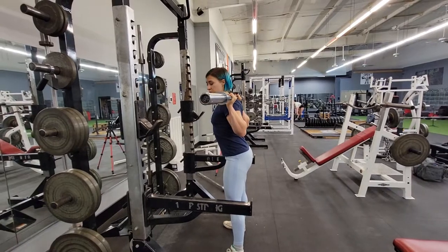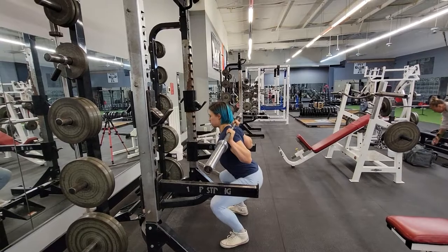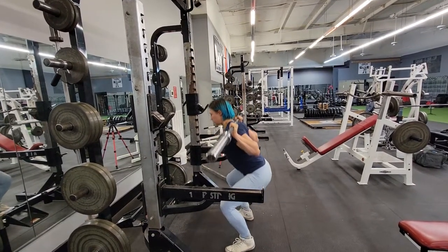So you put the barbell on your back, take two steps back, straight back, take a breath. Halfway down, up. Halfway down, up.